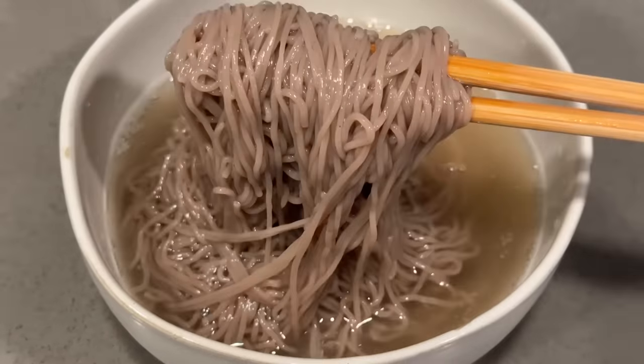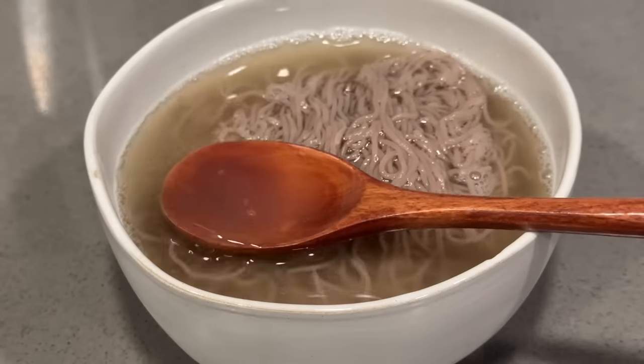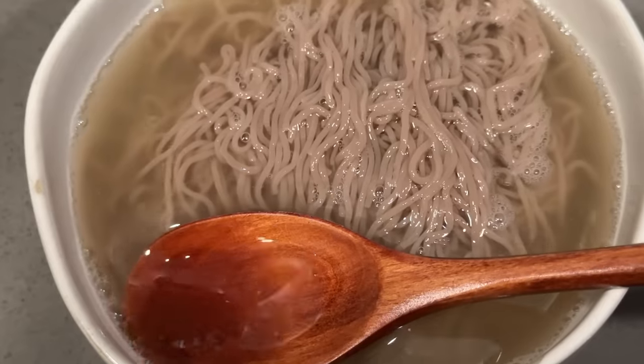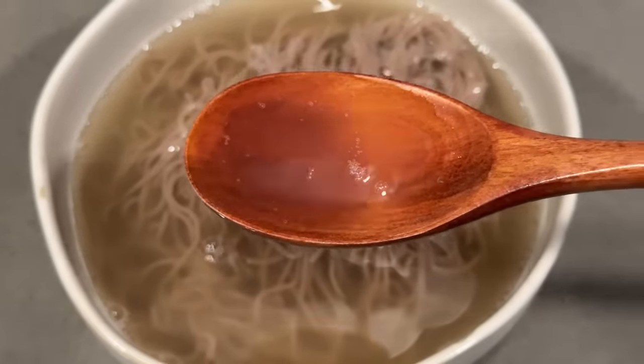Just from eating the noodles I got so much flavor from the broth, and it's so refreshing because it's cold - perfect for these hot summer days. The broth has such a nice refreshing flavor, it's acidic with a tart, sour taste. It's really good and really refreshing. Out of everything we've tried so far, this has to be my favorite - I will definitely be buying this again.